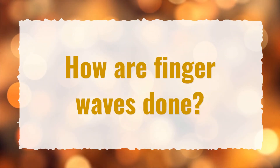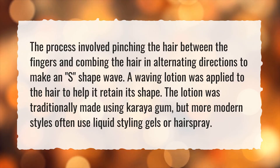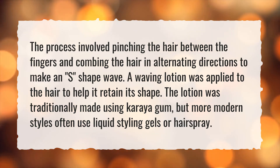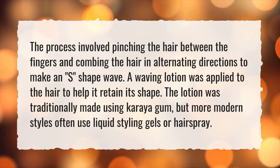How are finger waves done? The process involved pinching the hair between the fingers and combing the hair in alternating directions to make an S-shape wave. A waving lotion was applied to the hair to help it retain its shape. The lotion was traditionally made using Coria gum, but more modern styles often use liquid styling gels or hairspray.